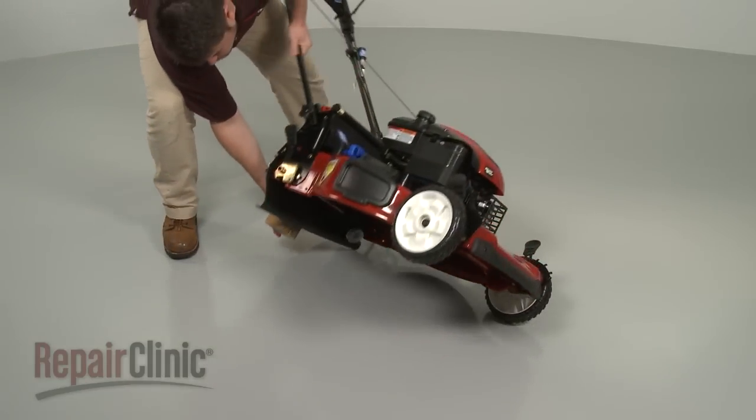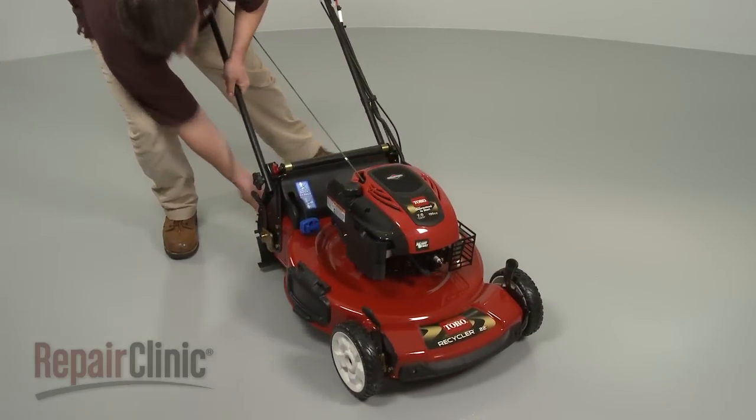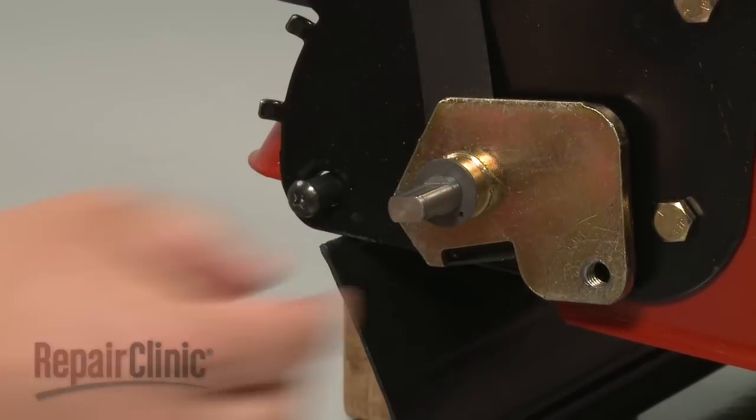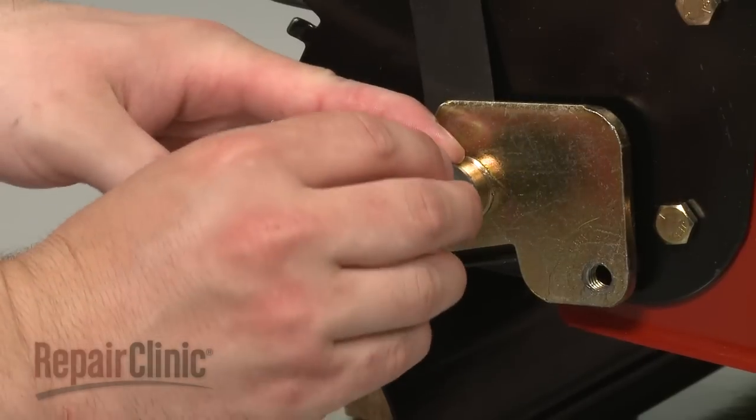Set the mower upright and support it. Then replace the washers, gears, and snap rings onto the transmission shaft.